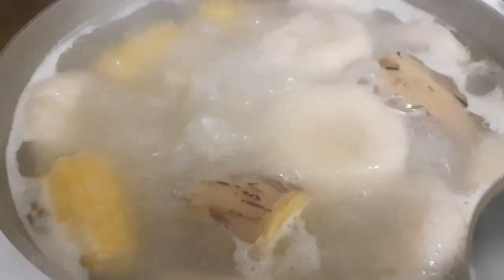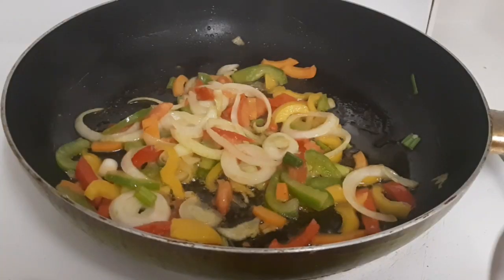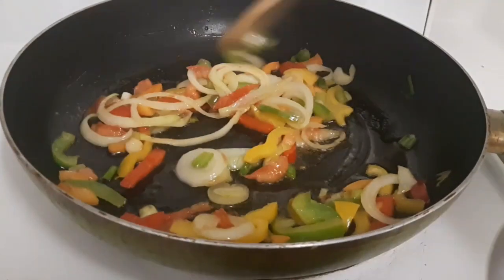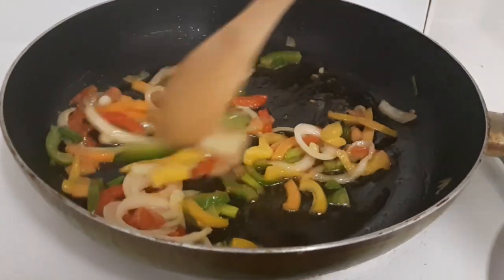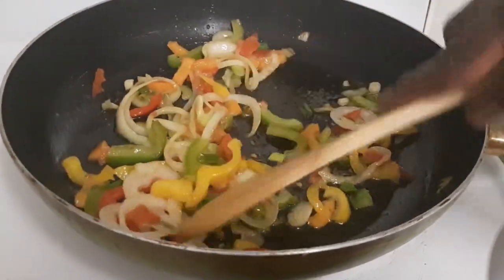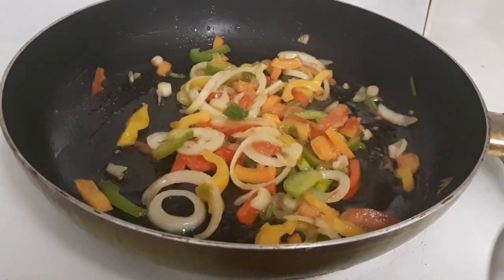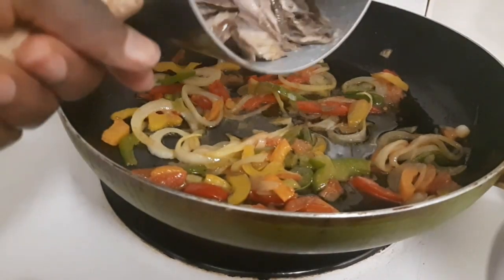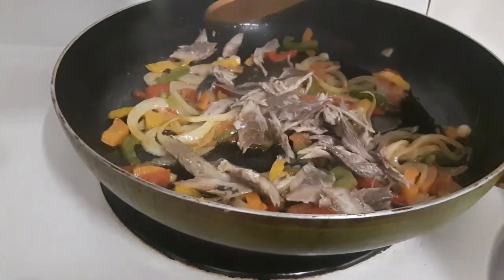My provisions are done so I'm going to turn off the fire now because they're already cooked. I'm sautéing the seasonings, then I'm going to get my mackerel ready — pick it, clean it off, and take out the bones.